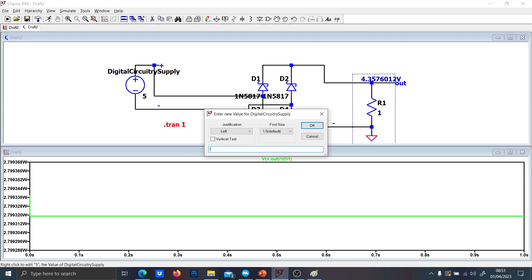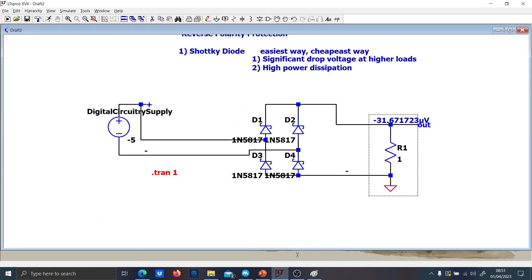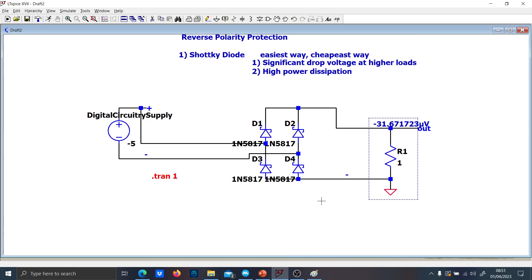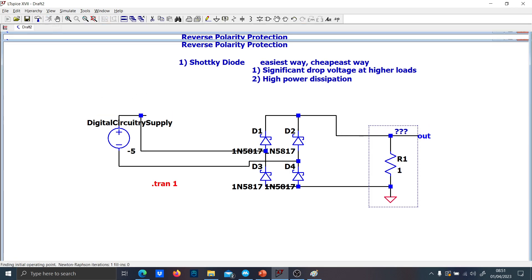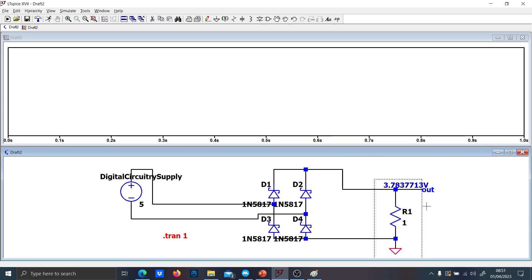Now if I accidentally put minus 5 volts, you see that — sorry, there was a little mistake in the connection — it is still rectified, so you're going to still receive the same amount of voltage rectified. But as you can see, it has the same problems as the circuit before, so you're going to have a higher drop voltage depending on the load. You can see that if I put 5 ohms, the drop voltage increases, and if I put 1 kilohm, the drop voltage decreases.